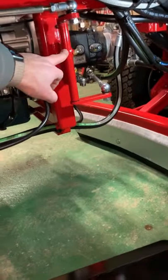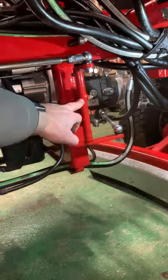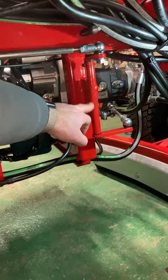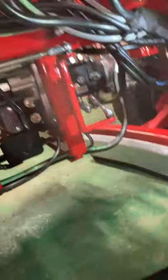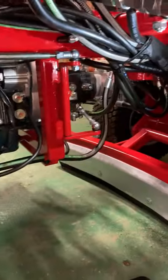We've got one grease point here — this is for your forward and reverse drive pedal. It's quite important to make sure that's nice and free so you have good, consistent drive control.